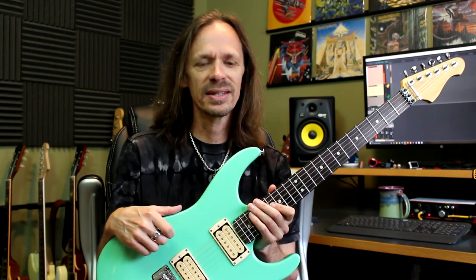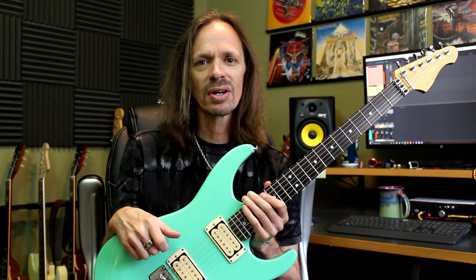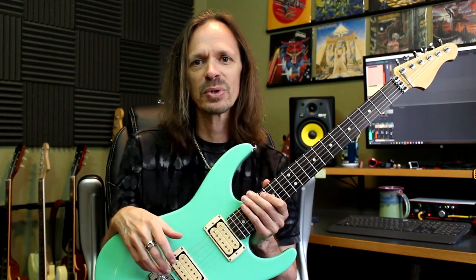Hey everybody, Aaron at Wormuth here, and today I'm going to talk about installing strap buttons. Installing strap buttons is about one of the easiest things you can do when you're building a guitar, but there are a few little tricks that I've learned over the years that make it easier and have a better end result, so I'm going to hopefully pass some of those along to you.